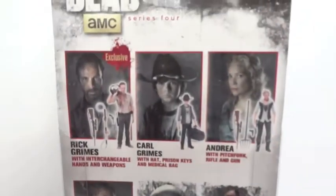And on the back, you can see the other figures that are available. Let's get her out of packaging.